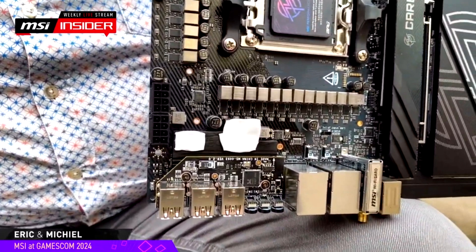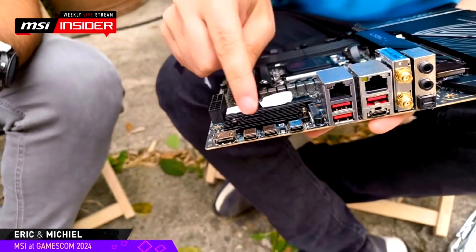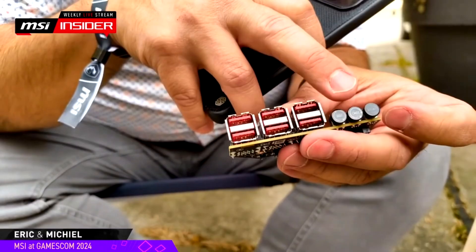Removing the topmost VRM heatsinks reveals a secondary heatsink used to cool the USB4 controller that powers two USB4 ports on the rear I/O panel. There is also a secondary PCB housing three buttons — Flash BIOS, Clear CMOS, and Smart Button — along with six USB 10G ports. The rear I/O also includes two 10G USB Type-C ports, three 10G USB Type-A ports, an HDMI port, a Wi-Fi 7 antenna connector, a 7.1-channel HD audio jack, and 5G and 2.5G LAN inputs.